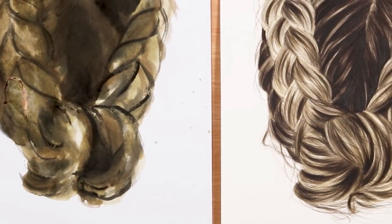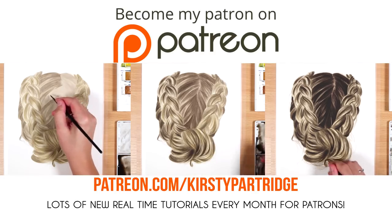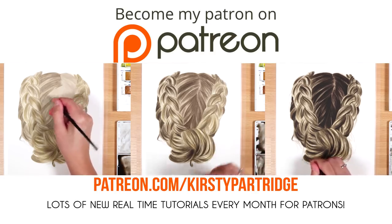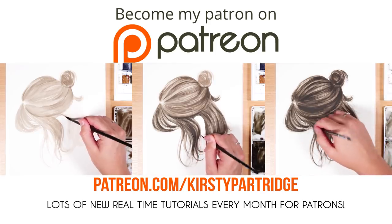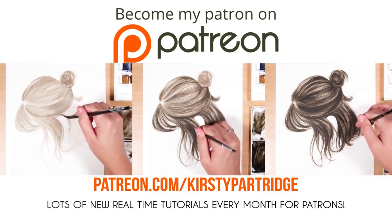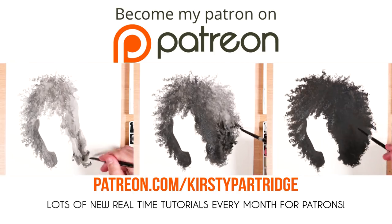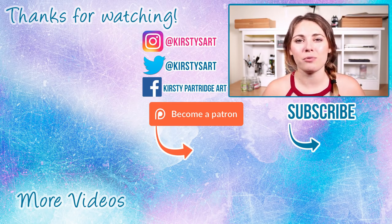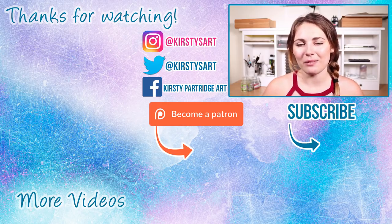So those are my tips for painting realistic hair in watercolour. If you want to see this whole study and two others in real time, I have them over on my Patreon where you can follow along and really see my techniques in depth. I also have over 200 other real-time tutorials available there for just a small amount per month, covering lots of different mediums and subject matters. If you enjoyed the video, please give it a thumbs up and subscribe for more tip and tutorial videos. I'll see you in the next one!